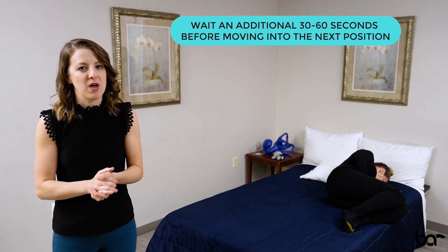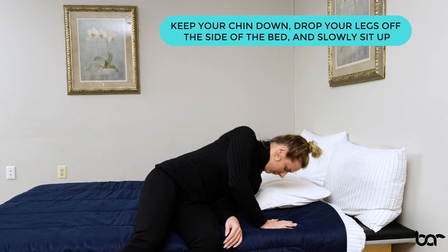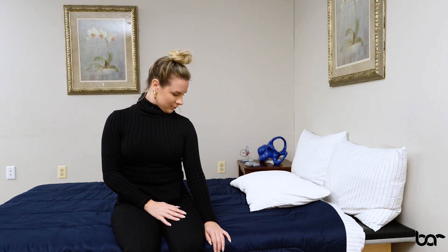When you've waited the appropriate amount of time, bring your knees up towards your chest, drop your feet off the side of your bed and slowly sit up keeping that chin tucked towards your shoulder. Once you've remained in that upright position, you can then slowly pick your head up so you're looking straight ahead and see how you feel.